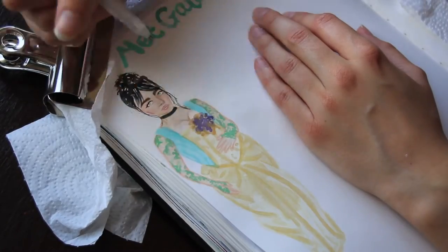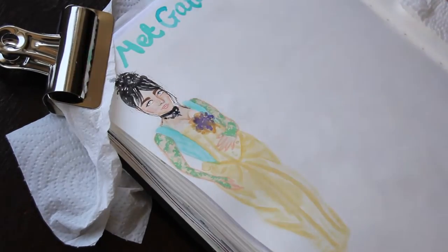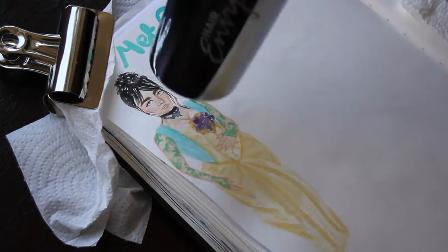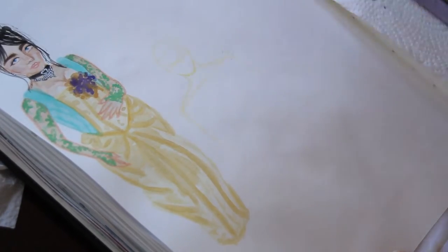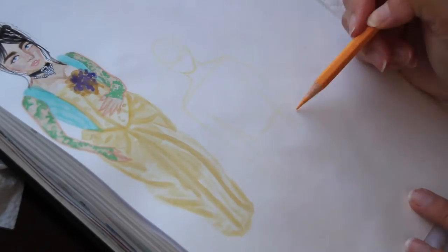I used fineliner for the lashes because I didn't trust myself with paint, and I also used a bit of white gel pen to add some highlights, which I think really made everything pop. I then went over it in color pencil over the watercolor just to refine it, as I lost some of the details with the watercolor — it just kind of blended together.